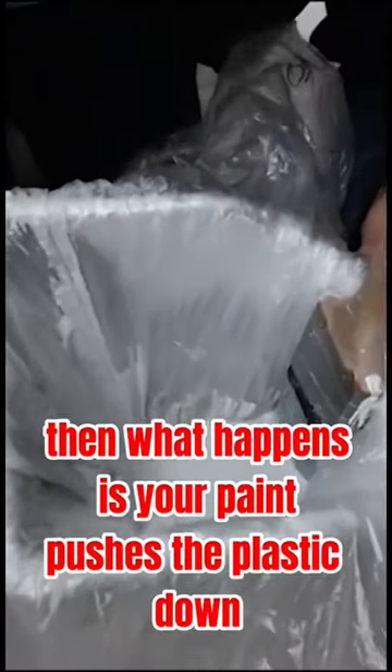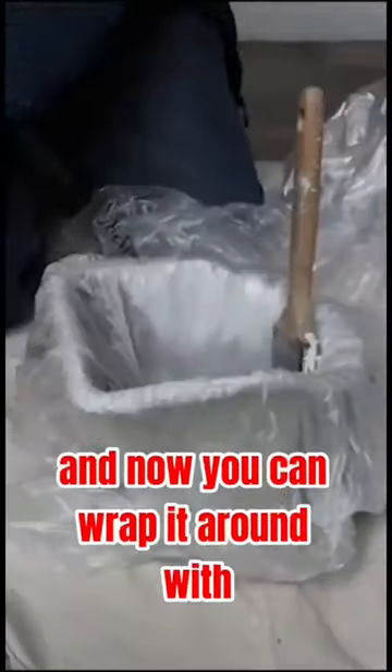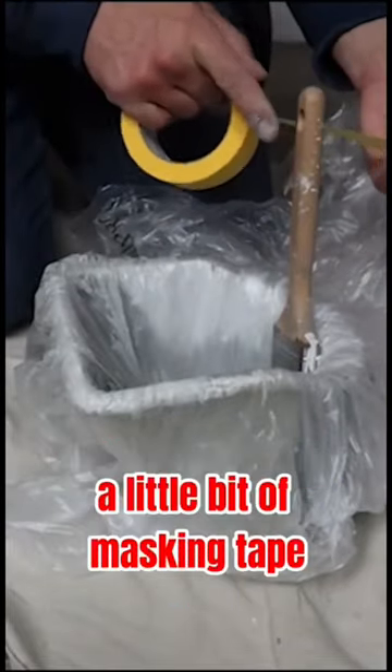Then what happens is your paint pushes the plastic down, and now you can wrap it around with a little bit of masking tape.